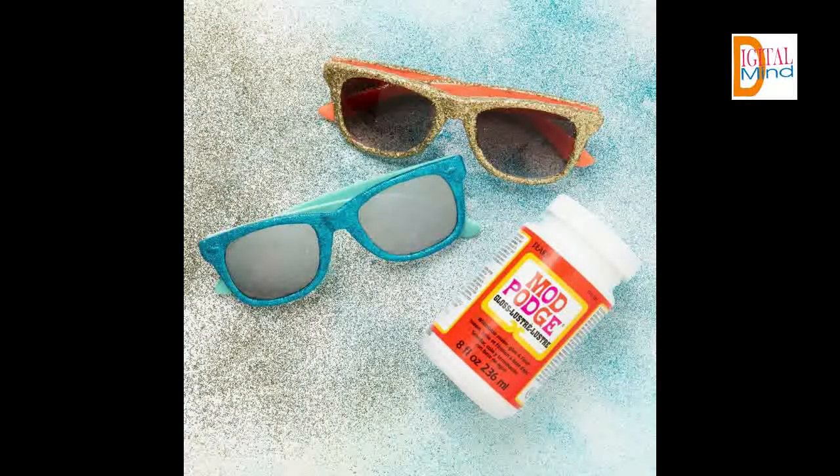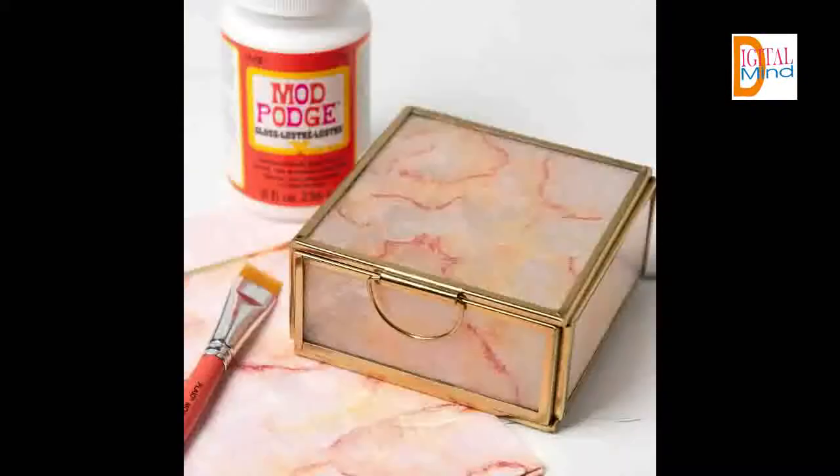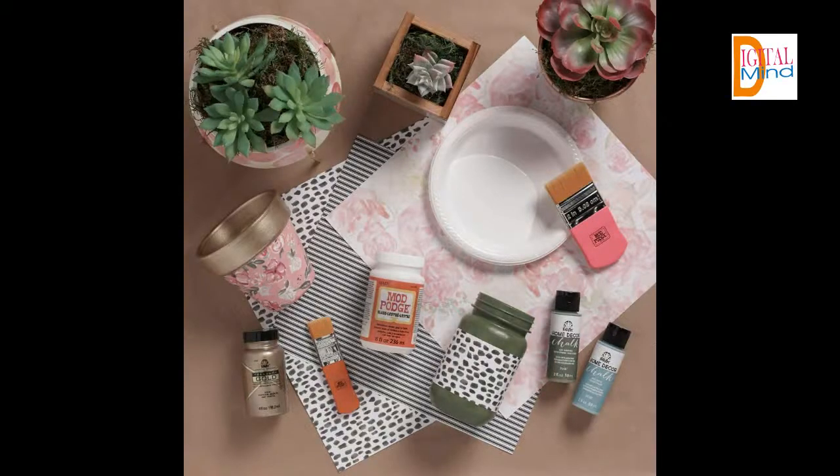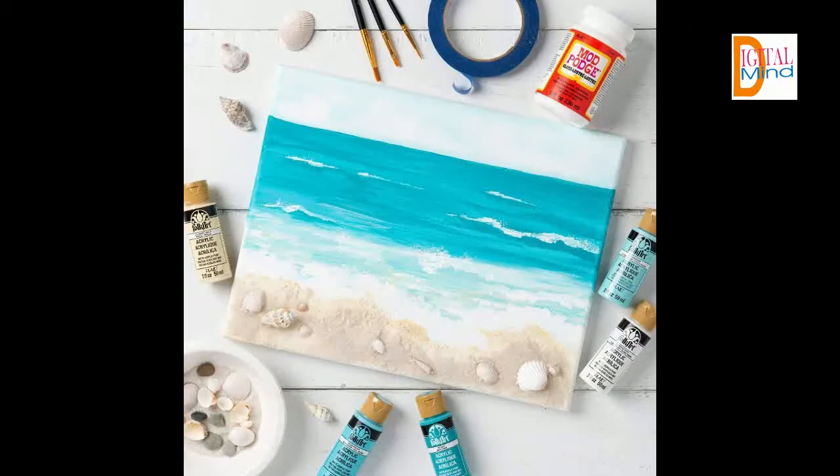This innovative, retro brand has been loved by crafters for ages for its flexibility and versatility. Mod Podge dries quickly and clear for easy build-up of coats. This handy decoupage glue comes in a variety of finishes such as gloss, matte, glitter, satin, antique, and more. Preserve the beauty of your projects with this multi-purpose sealant in glue and spray form.